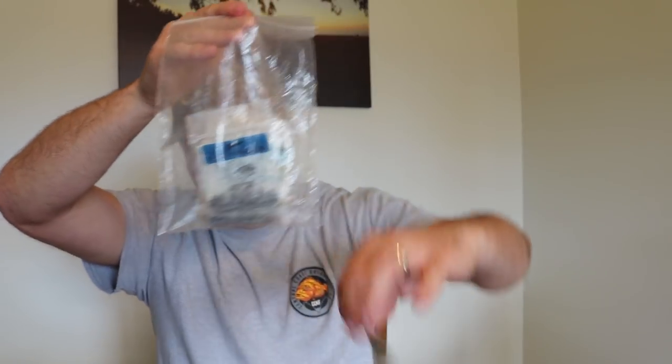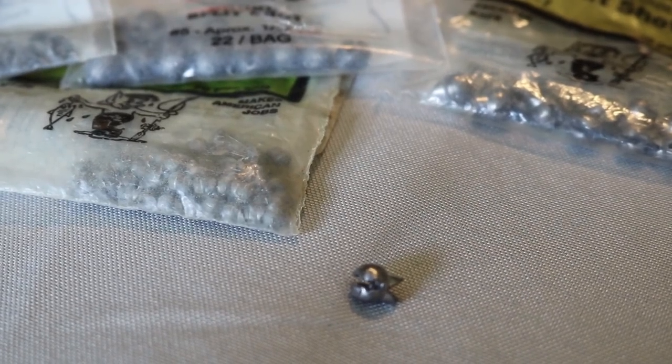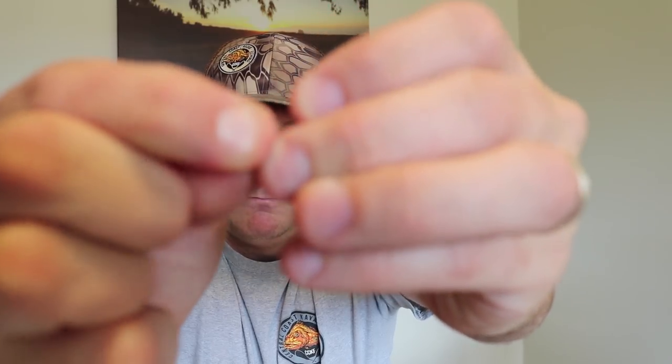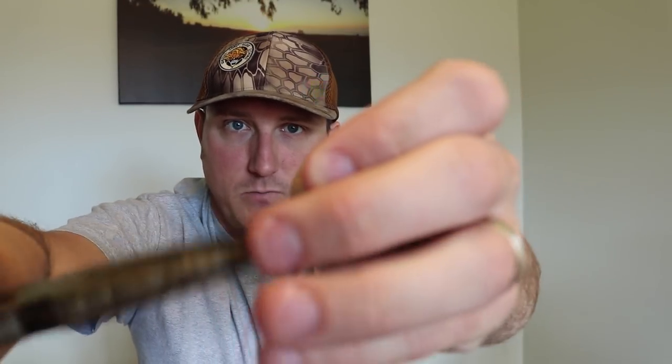The other thing you're going to need is some weights. I stock different size split shots. A split shot is just a little weight with a little mouth on it. What you do is take it and pinch it onto the line, then finish the pinch with a pair of needle nose pliers, and pinch it down hard. As a kid I probably did about a thousand of those things. You can also just bite down on it to secure it to your line, but your dentist will probably get mad at you — so you don't want to chip a tooth on a fishing trip. Use a pair of pliers.